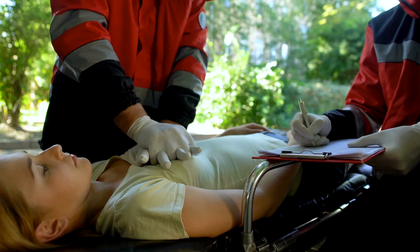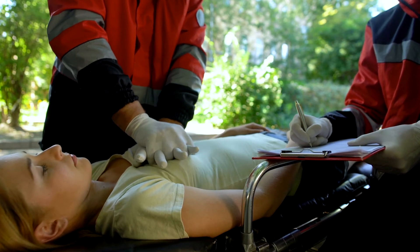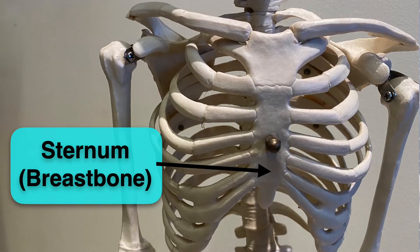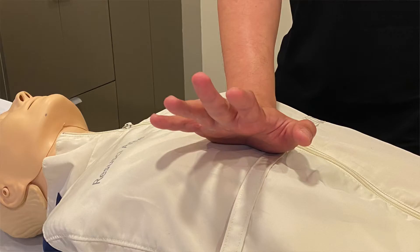If the victim is not breathing and without pulse, then you should immediately begin doing CPR, starting with chest compressions. But you need to make sure that the victim is lying on a hard surface. First, locate the breastbone in the middle of the chest. Second, put the heel of one hand on the lower half of it.